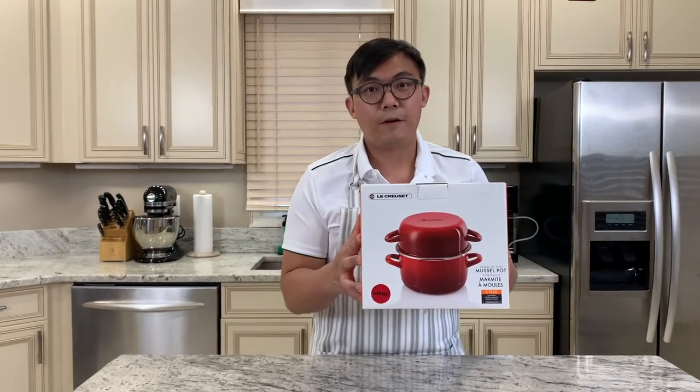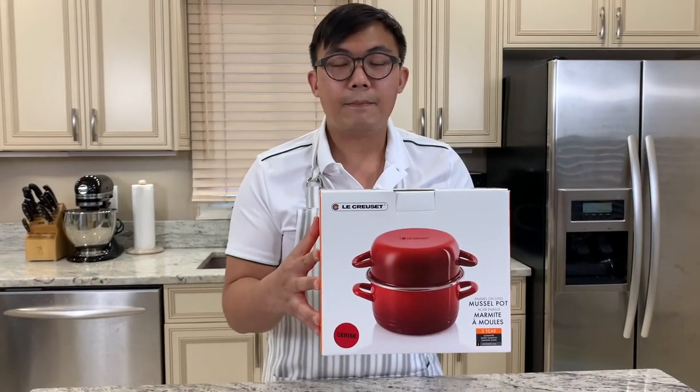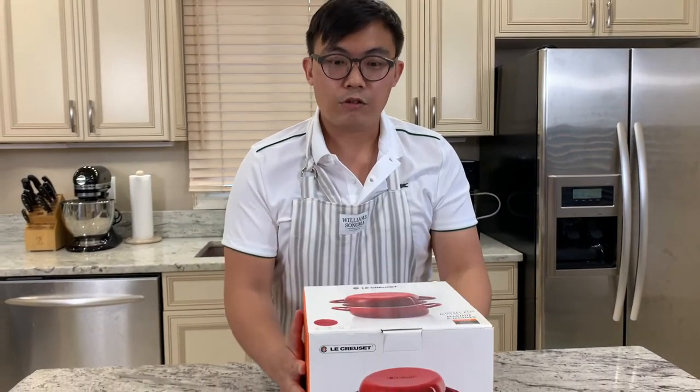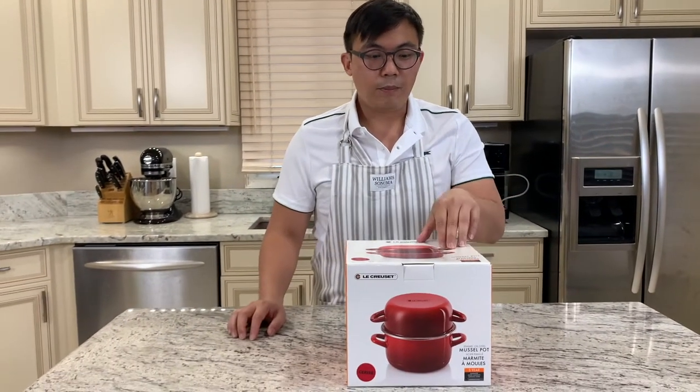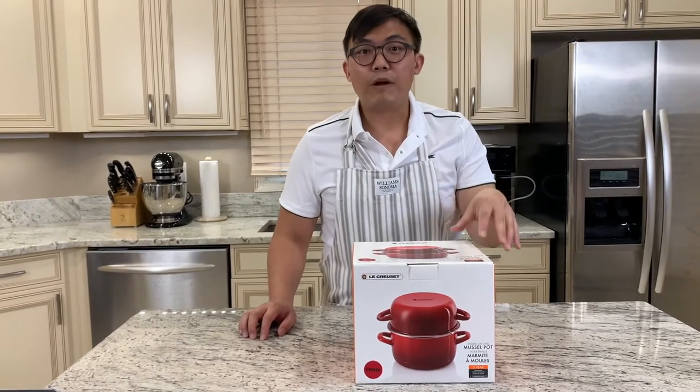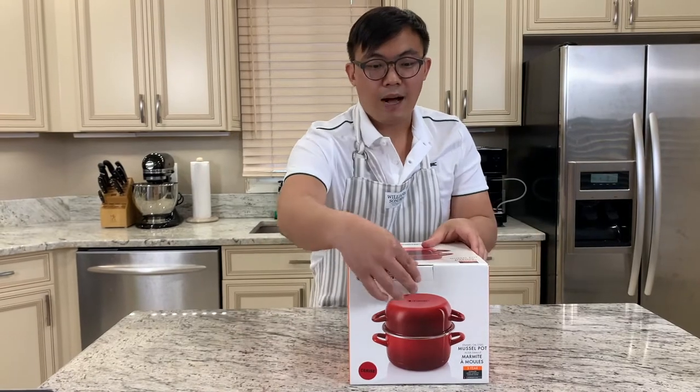I was able to find this particular model at my local outlet store, and I can't wait to show you this Mussel Pot enamel on steel pot. This is a 3.6 quart, 8-inch pot.